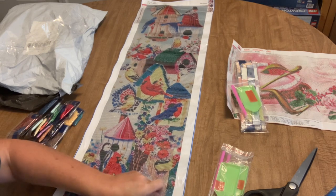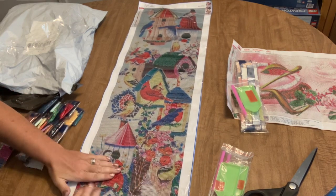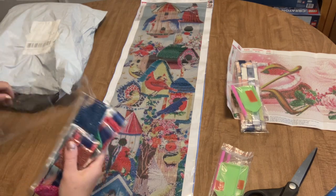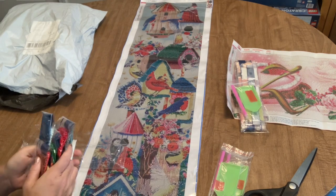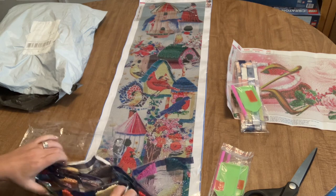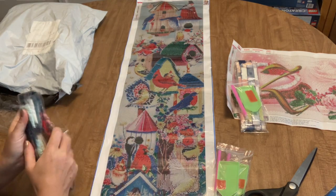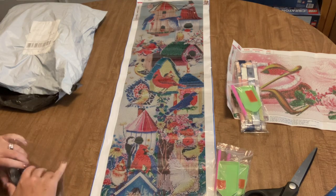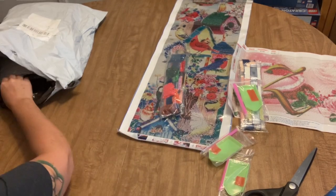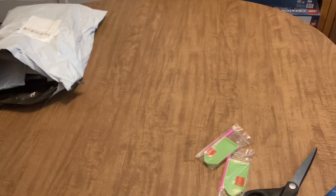I'll put this under something flat like my son's mattress to get the creases out, and this will probably be the one I work up. I might choose one of the ones from my personal order - we'll decide when we see the rest. Why don't you guys comment and let me know which one you'd like to see me complete? I'll see what the popular vote is and that's the one I'll work on.